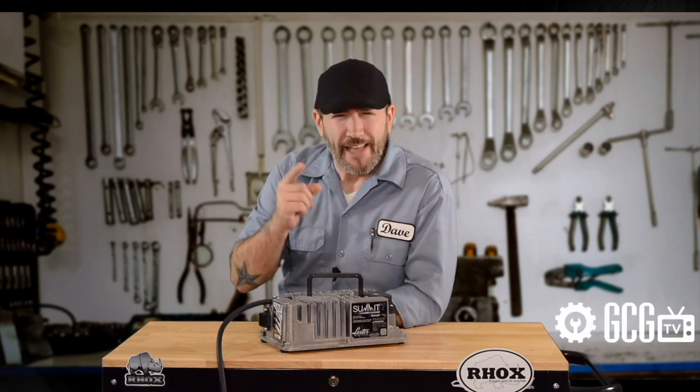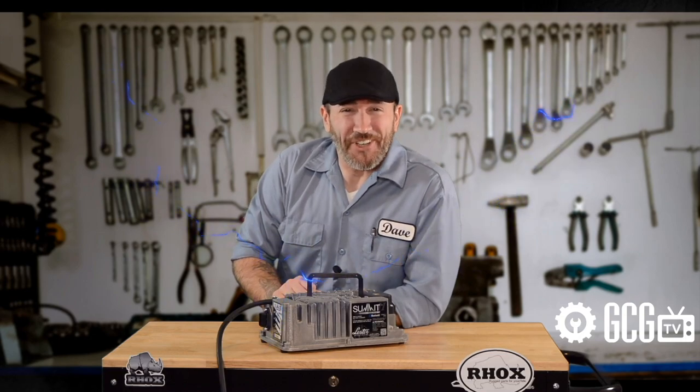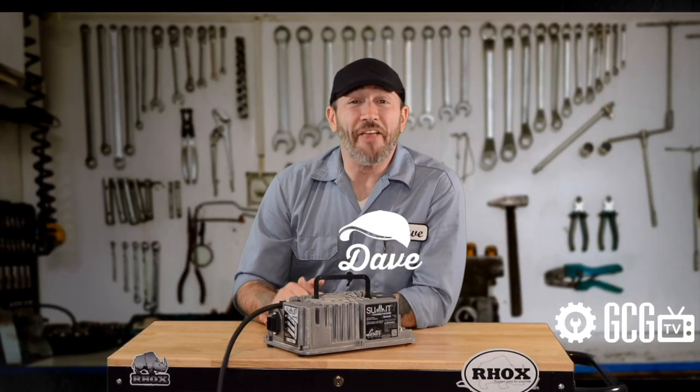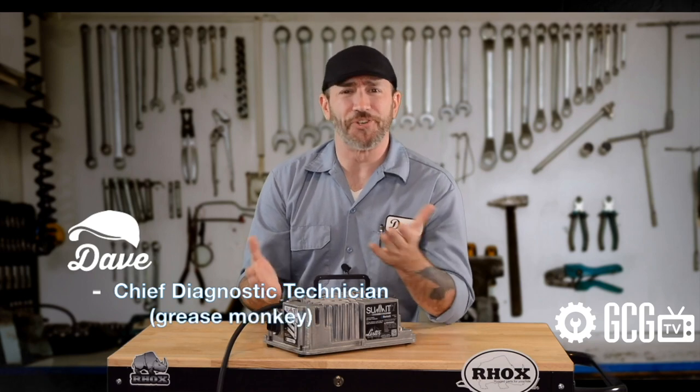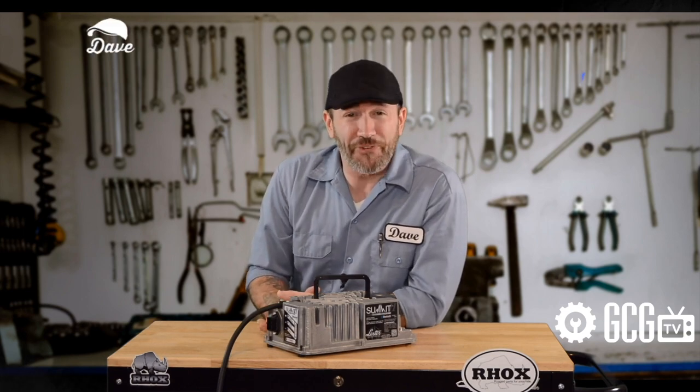It's time for Ask Dave, Lightning Round Edition, right now on GCGTV. Hi everyone, welcome and thank you for joining us today as we tackle the battery charger questions we get most frequently. We've got a lot to cover, so let's get started looking at what has people puzzled most.